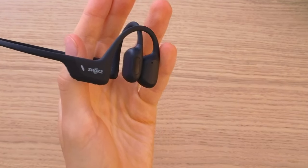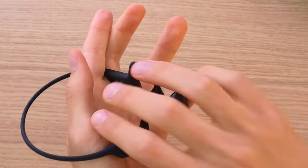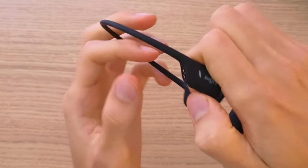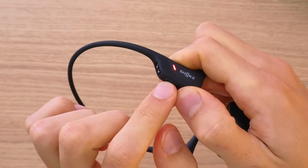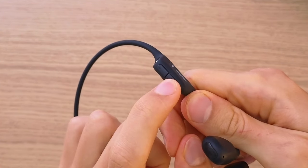Hey there guys, my name is Marquez and in this video I'm going to show you how we can easily reset your Shokz OpenRun Pro. The first thing that you want to do is just enter pairing mode by holding the plus button for three to five seconds — right here you can see the plus button.